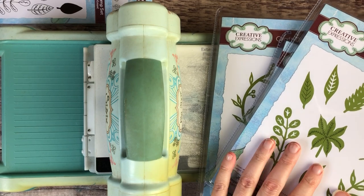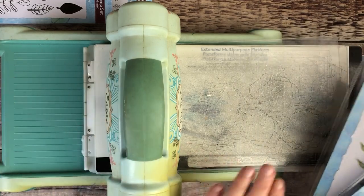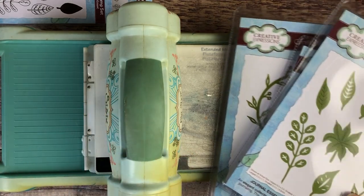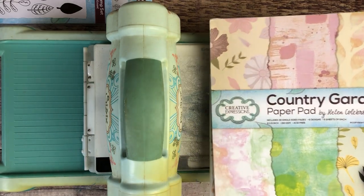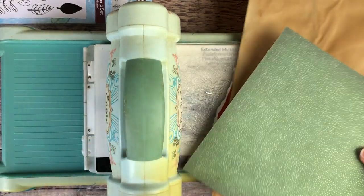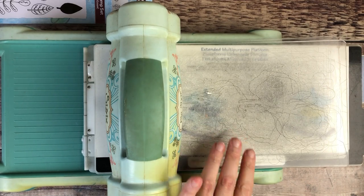When you're using craft dies you need some sort of die cutting machine. I'm using a battered up Sizzix Big Shot that I've had for years and years now. You use these usually with some kind of patterned paper, and because it's festive I've picked out some festive scrapbooking paper and coffee-dyed paper — these are the ones I'm going to use.